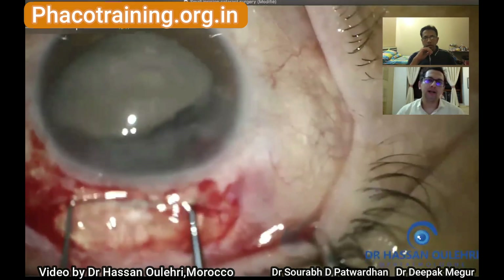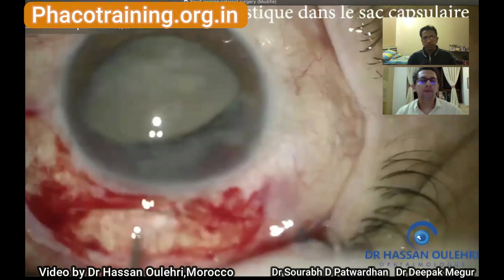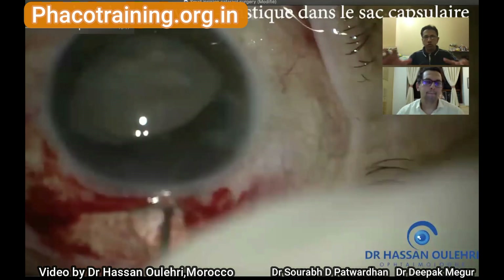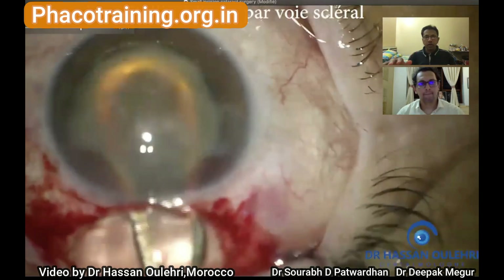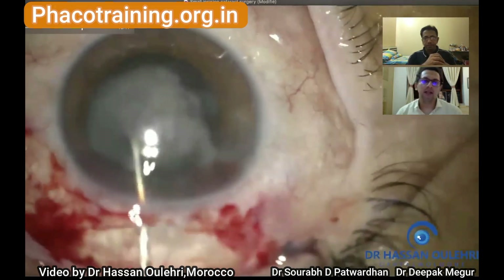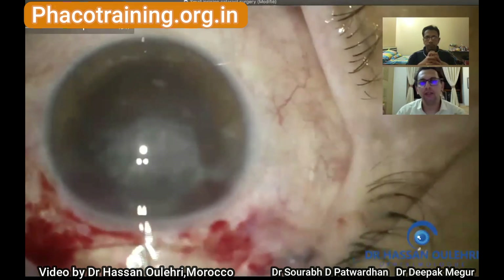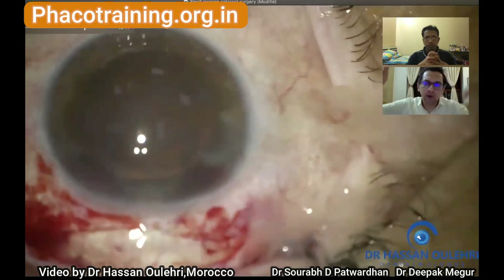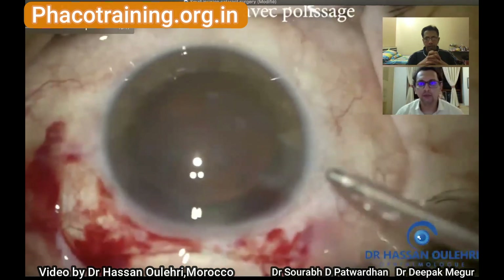The nucleus prolapse using two instruments is done perfectly — a favorite technique. He is maintaining the chamber using sodium hyaluronate, an excellent viscoelastic to form space. He pushes the posterior capsule down, creates enough space above the nucleus so it doesn't drop against the cornea, and the nucleus is delivered very easily. The scleral tunnel size is adequate. In future, he might reduce the tunnel size, use a more frown incision, or add side cuts — a central six millimeter scleral tunnel with side cuts as needed would give lower astigmatism.